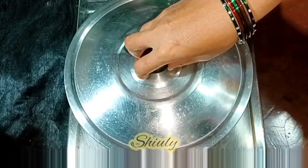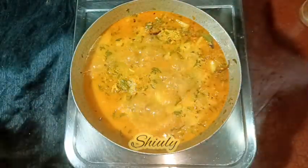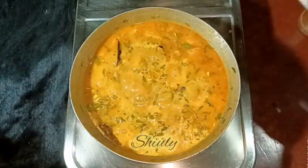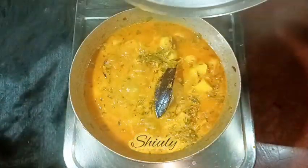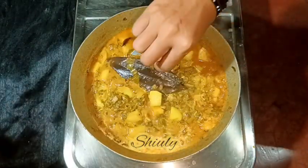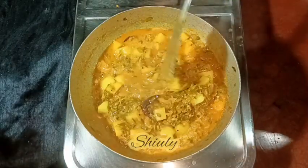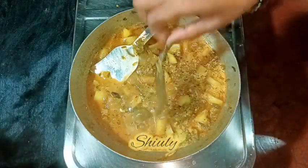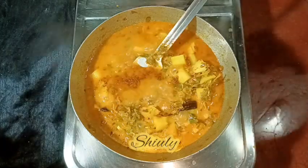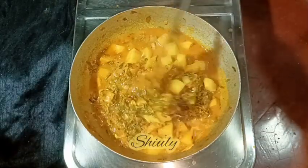Now I'm covering the pan — and I remember I forgot to add salt, so I'm adding salt according to taste now. Please pardon me for this. After stirring nicely, I'm going to cover the pan again and cook the curry until the potatoes are cooked very nicely. After about 8 minutes total, my curry is ready — the potatoes are cooked 100 percent. Now I'm removing the bay leaves because they were making it hard to stir and the flavor is already in the curry.